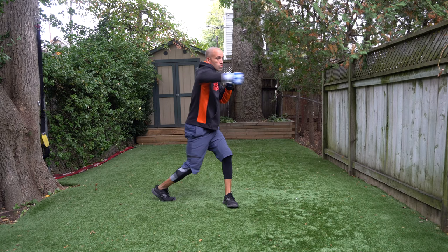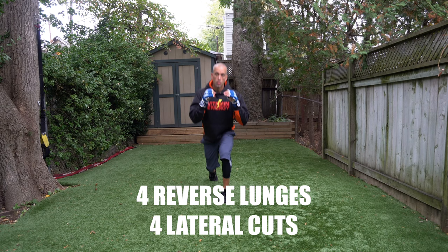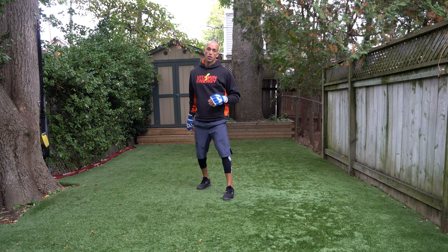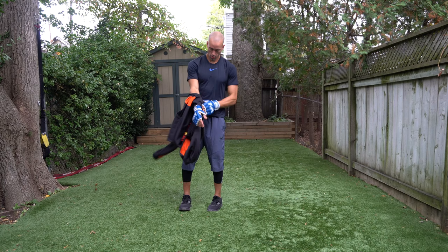Once you're done this combination, you're going to go immediately into four reverse lunges and then four lateral cuts. This adds a little extra conditioning, and as you go through the workout the simplicity of these will feel harder as you get through rounds eight, nine, and ten. You do that one time and then go through those six combinations for one to ten rounds.